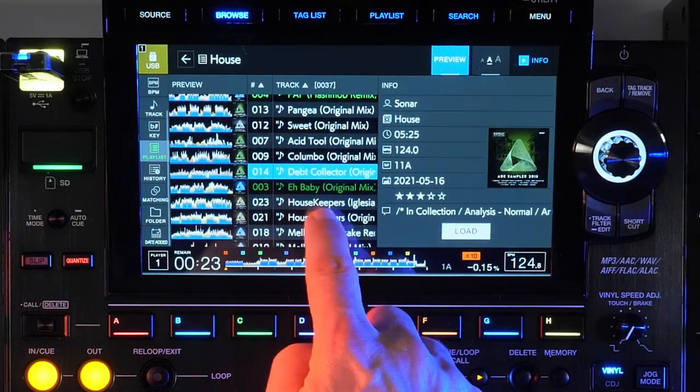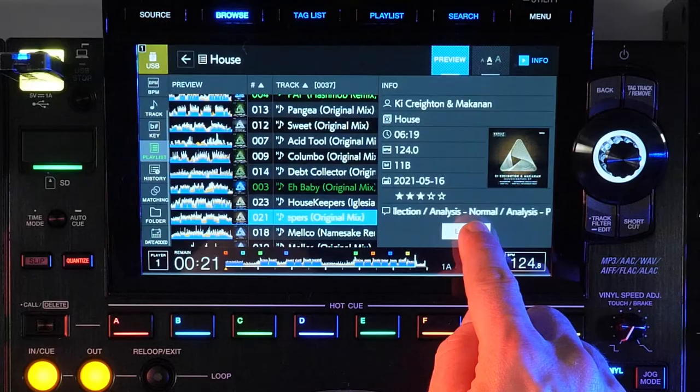Pressing the encoder or tapping the load button on screen will load the track to the deck. While being able to browse your device is now quicker and easier, there are more tools inherited from the CDJ-2000 Nexus 2 which have been improved upon — the track filter.